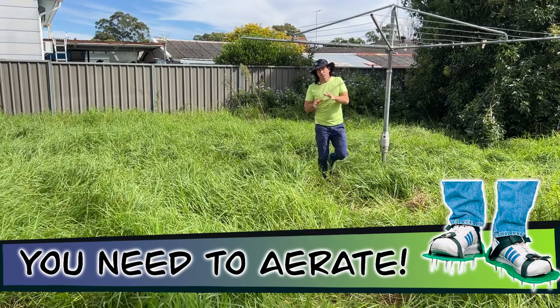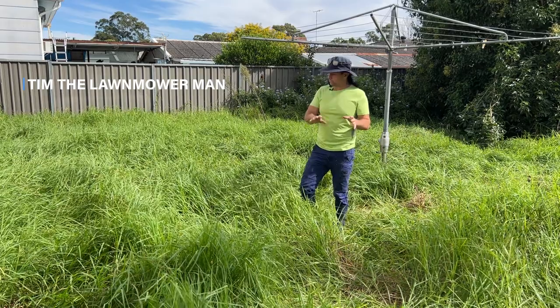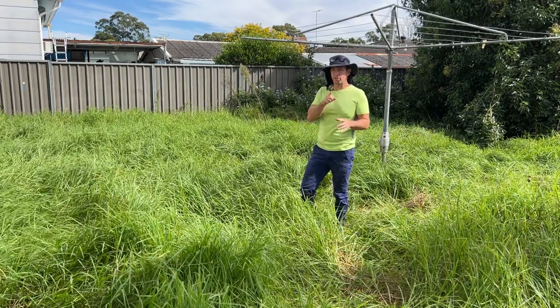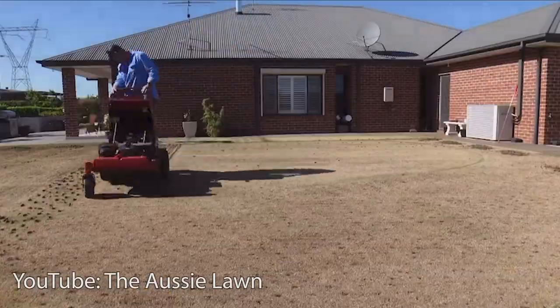Something bit me! Deep green luscious lawns like this don't grow on trees, and one of the key ingredients to a beautiful lawn like this is core aeration. Aeration is one of the things that will help you achieve a green luscious lawn like this and be the envy of all your neighbours.